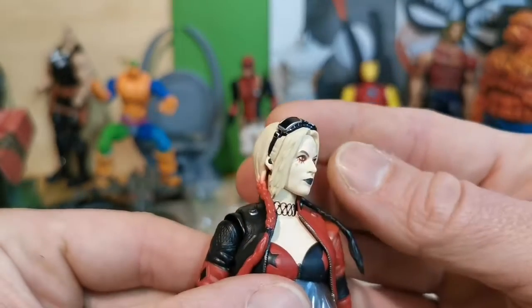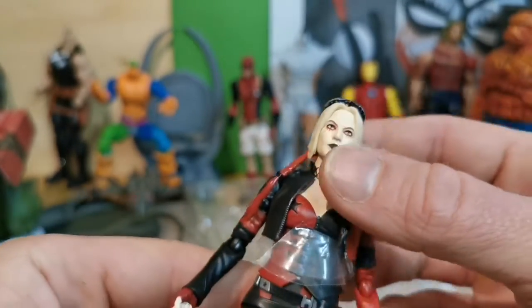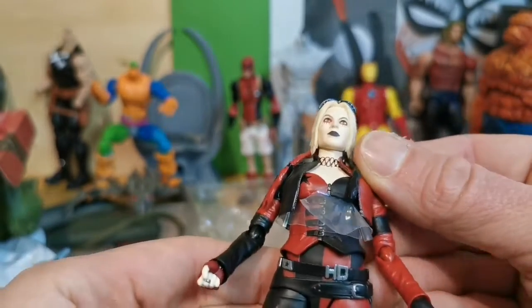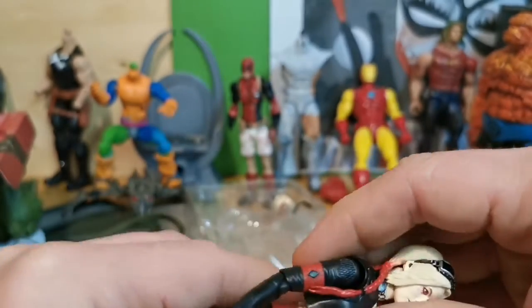Look at that face. I really want the first Harley Quinn Suicide Squad Harley Quinn, because I think that's the best one that's ever been made.